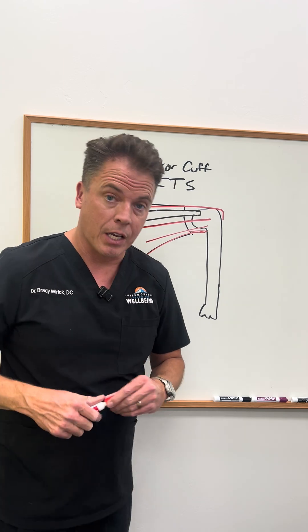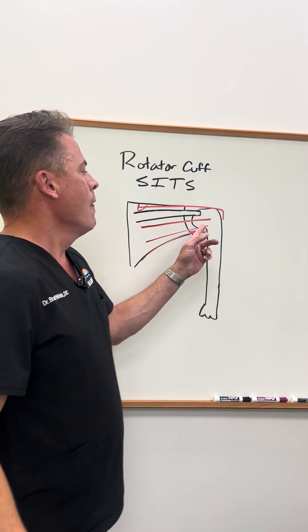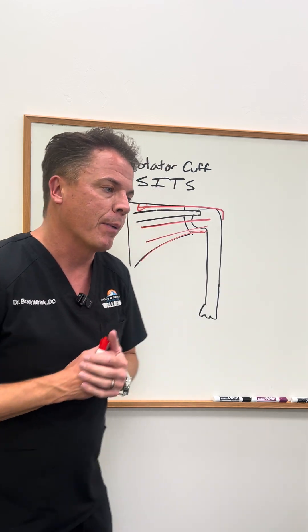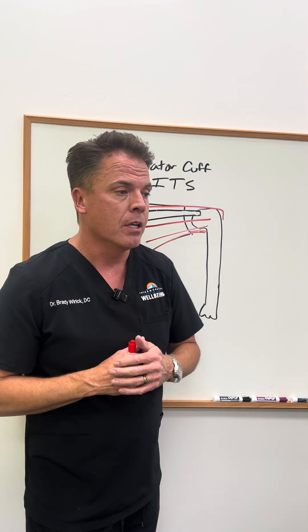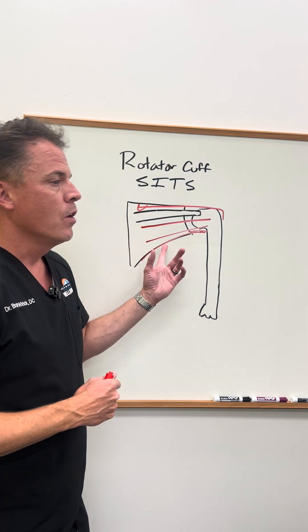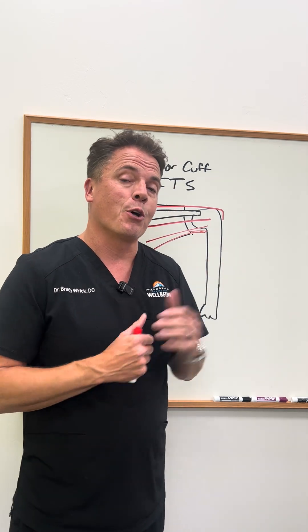Imbalances in these muscles can cause popping, cracking, and grinding. Tears in these muscles, if it's a grade 1 to grade 3, we can probably help those with regenerative medicine. Complete tears are surgical cases. So there's a little brush up on your shoulder anatomy, and we'll see you next time.